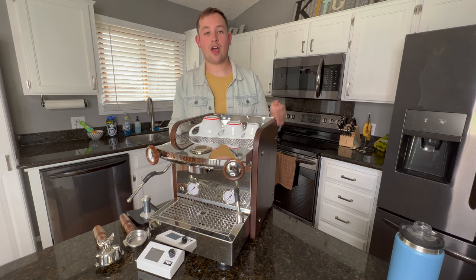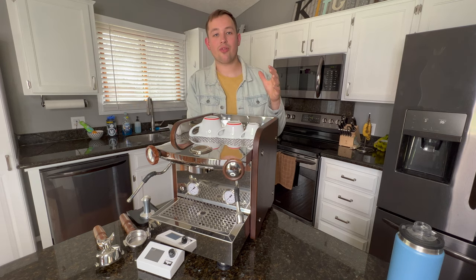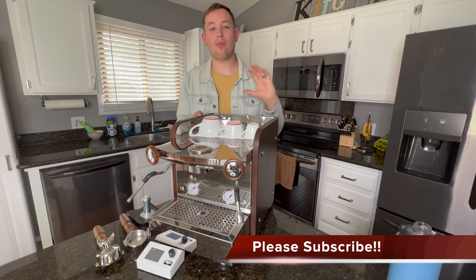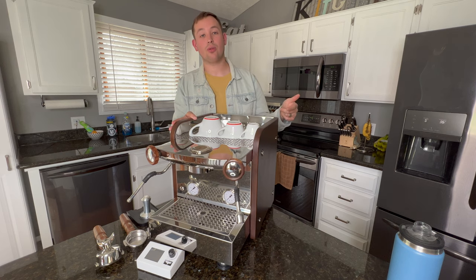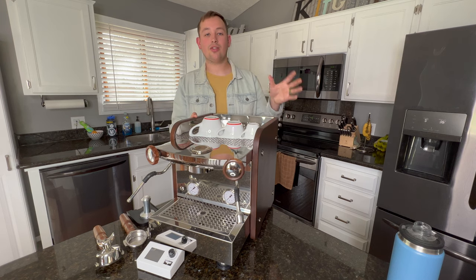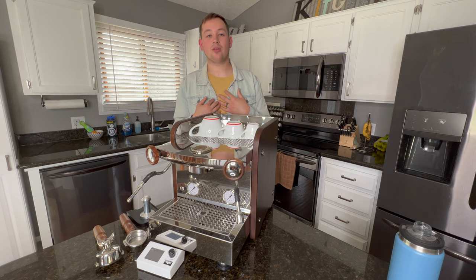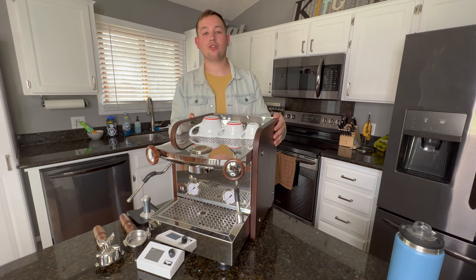Welcome to Cabine's Coffee Corner. This channel is designed to help you choose coffee gear you want to brew with at home. You'll find a lot of different reviews and comparisons here on the channel, so I would love for you to please like and subscribe. If you're looking at purchasing this machine, please use the affiliate link in the description below — I'll make a slight commission at no extra charge to you. I also have an Instagram account called Cabine's Coffee Corner, and if you'd really like to support me as a YouTuber, consider subscribing to my Patreon account. You can find the links in the description below.